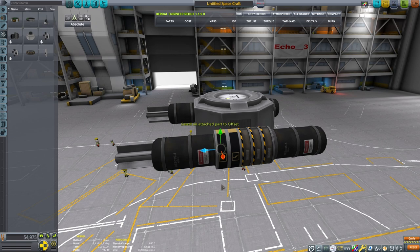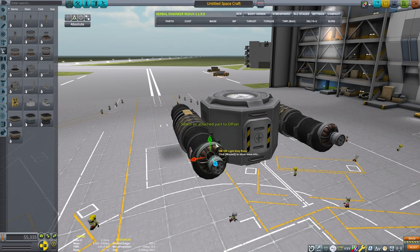We'll be using these reaction wheels to help with some of the control of this craft, and I'm going to be using these rotor parts for our propulsion method.